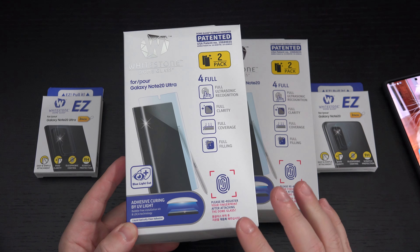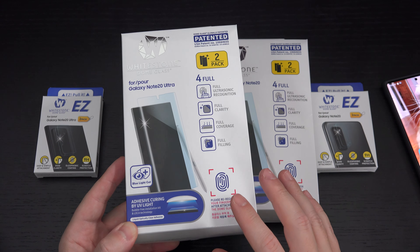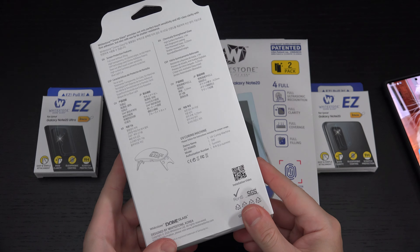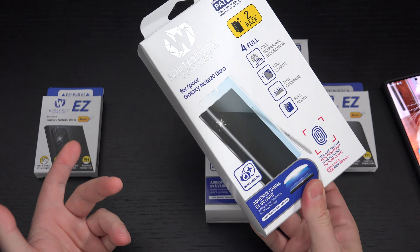They are expensive, but in my opinion the best product of their kind. At roughly $65 US dollars — I believe that's the retail price, I'll include a link in the description — you'll be getting two glass screen protectors, the liquid adhesive that you're going to have to use as part of the installation process, and then a UV light that is used for curing, as you can see right here.